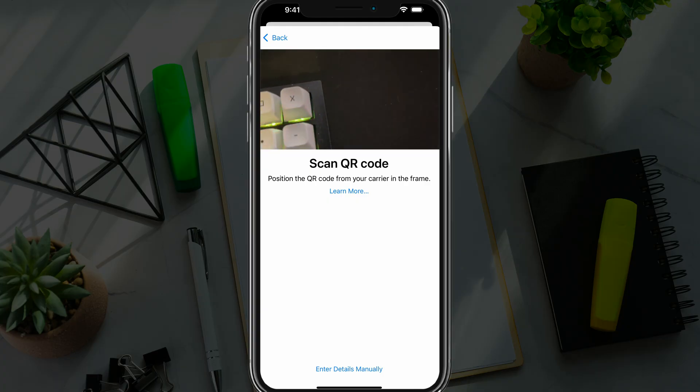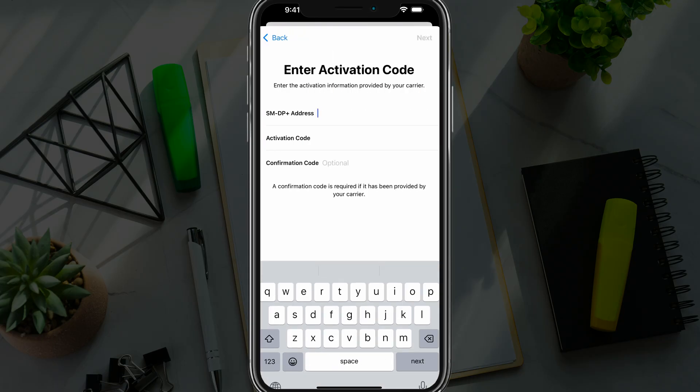If you don't want to use either of those methods and you have the information from your carrier, you can go to Enter Details Manually at the very bottom of the screen. This is where you will enter all of the information. You will need an SMDP+ address, an activation code, and a confirmation code. You will get these from your carrier — for example, AT&T or whoever your carrier is. You have to have access to the account and they can provide this to you. Go ahead and type in all that information, hit Next, follow the steps, and you will activate the eSIM on your iPhone.